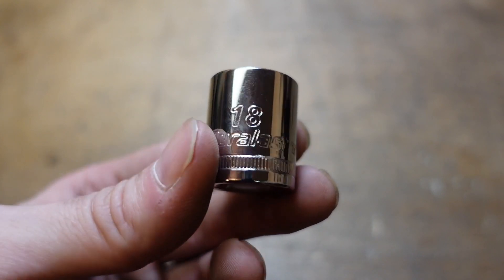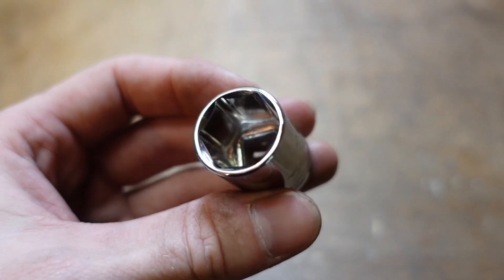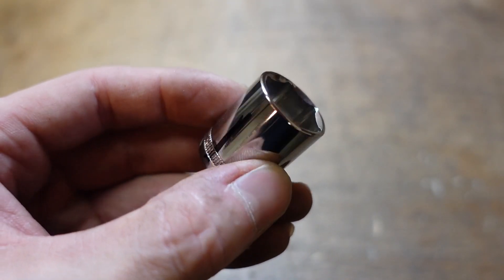This is just a standard, cheap 18mm socket. I'm using it as an adapter, and I got it because of the specific width of this, which will make sense in just a minute.